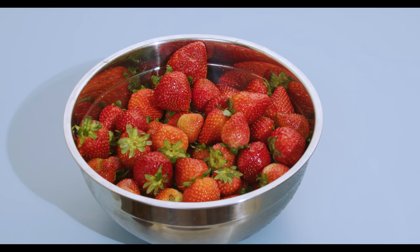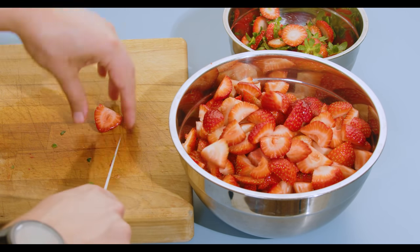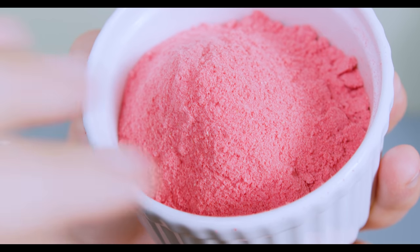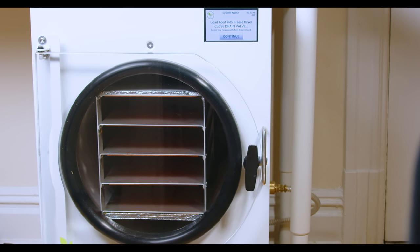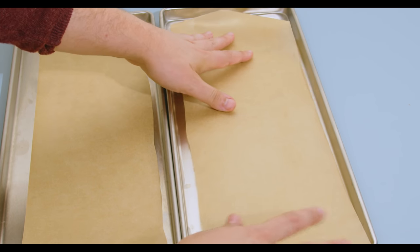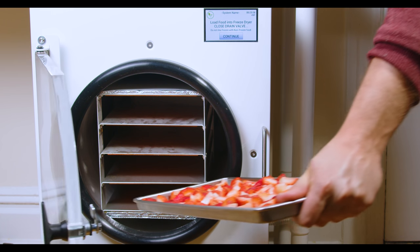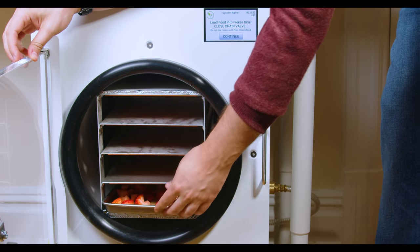For this recipe I'm gonna start with some strawberries. I just cut off the tops and then cut them into quarters, collecting them into a bowl. I think I had about a kilogram of strawberries here, which made more than enough strawberry powder for this recipe. Once the strawberries are prepared, it's time to turn them into a powder. To do that I'm going to use the Harvest Right freeze dryer. I laid out some parchment paper onto the freeze drying trays and laid the strawberries out in one layer, then put the trays into the freeze dryer.